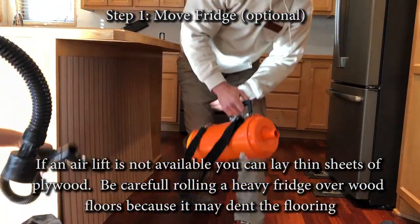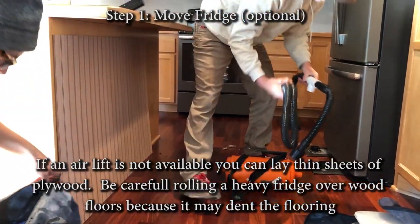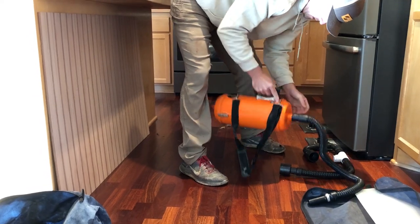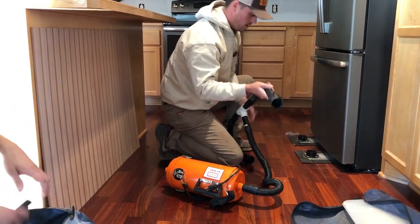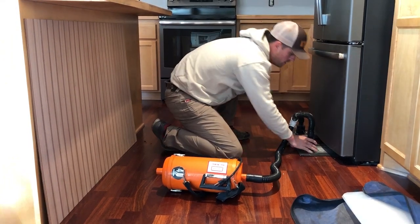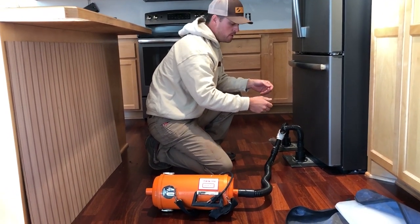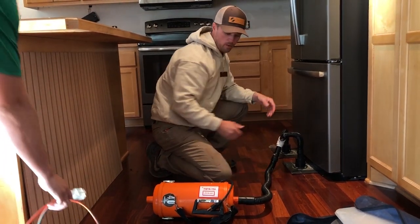In our other bag we actually have the vacuum. I'm going to get this hooked up. Sometimes you can't get these pads all the way in, so you'll just kind of slide them in a little bit, lift the fridge up, and then you can maneuver them back and forth to get them all the way back there.